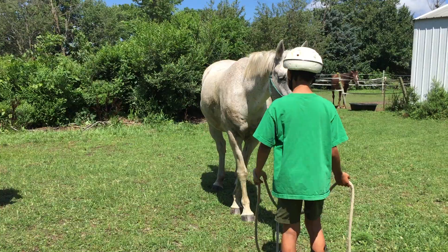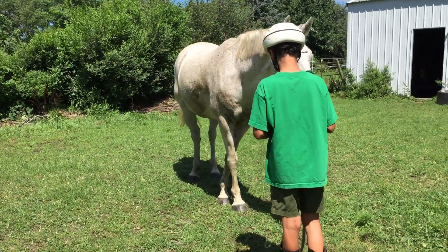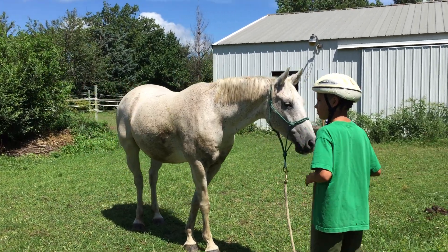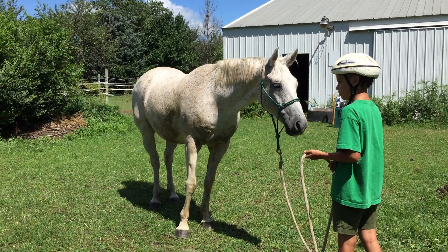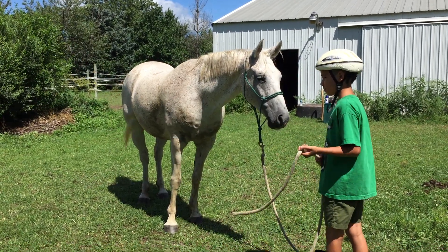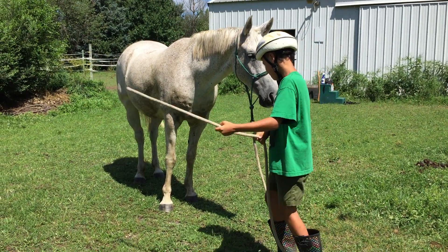So practice this slide. Switch reins. There we go. No, other way. There you go. No, other way. There you go. Good. Now practice that side. Make a whip, whip, whip. Good. There you go.